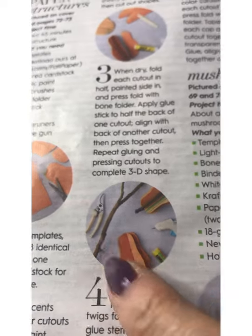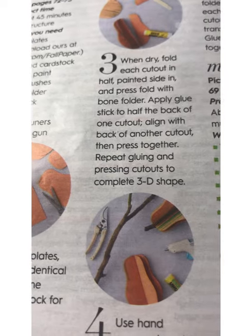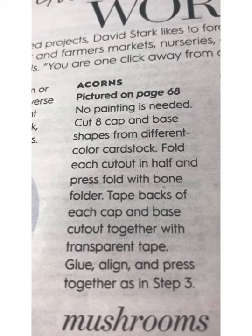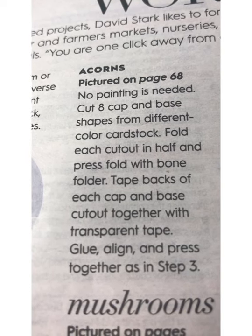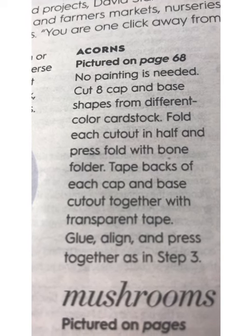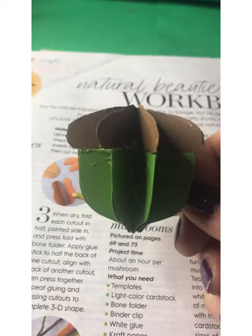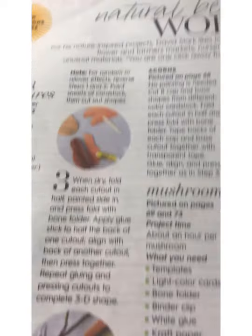Here are the twigs that you're going to affix to the top so they make it more realistic looking. Here are the instructions for the acorns — there are two pieces. I would say it was easy. The only hiccup was aligning the bottom part of the acorn with the top, but it worked out and I used hot glue for that.